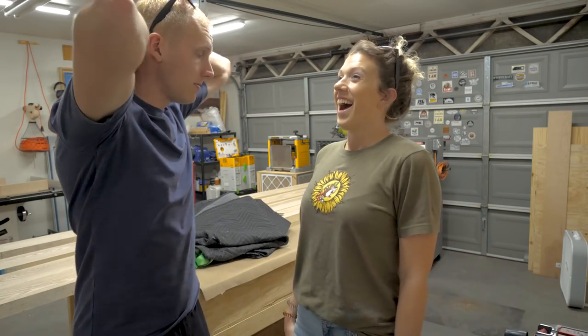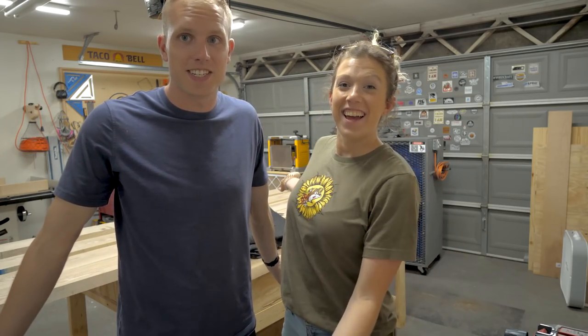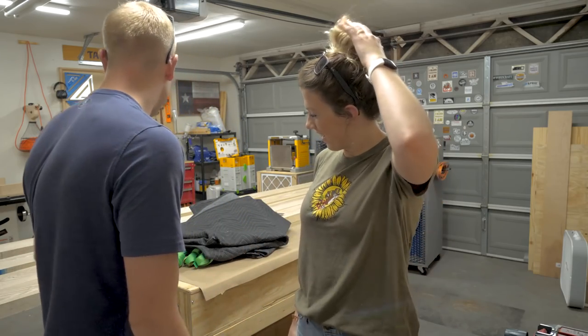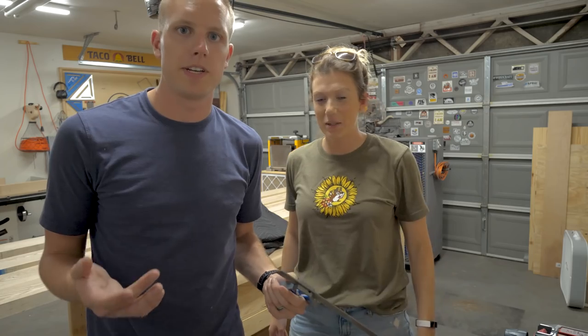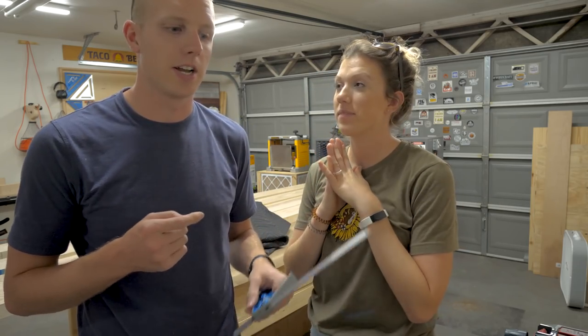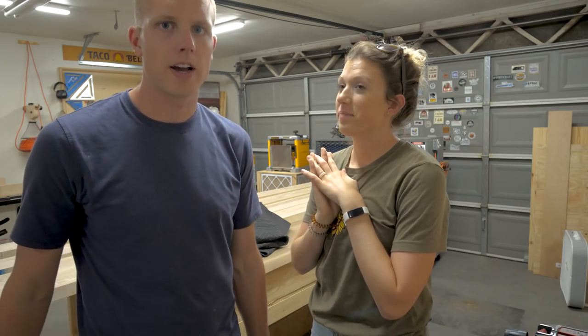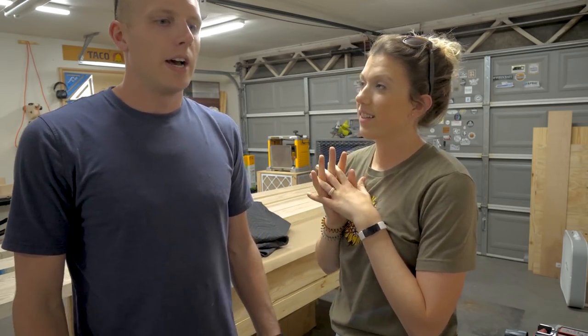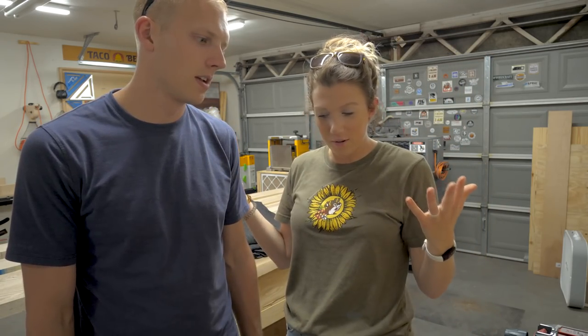We just bought all this ash and were super excited to do some woodworking — it's our first time back in Houston. But we found out that all the lumber we just bought is supposed to be skip-planed two sides, straight one edge, and both edges are just trashed. Rather than loading the wood back up and taking it all the way back to the hardwood dealer, we realized we should have bought a jointer a long time ago — we've been saying this for way too long.